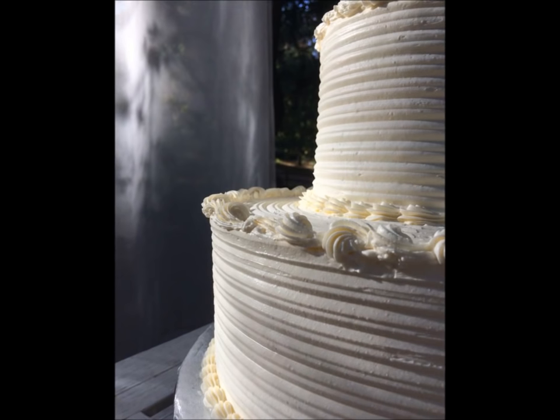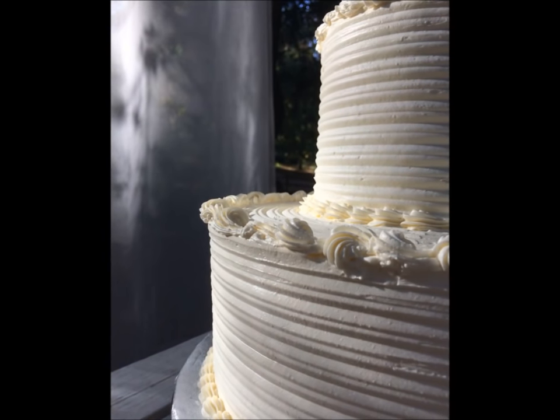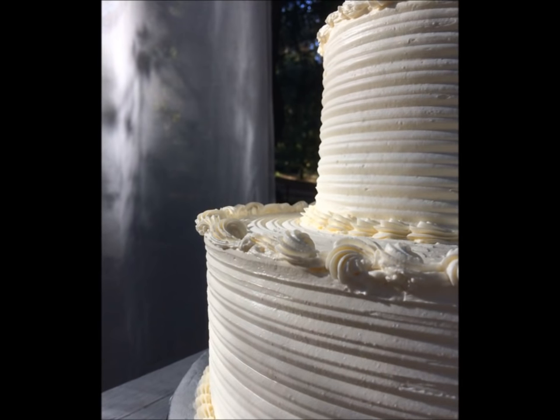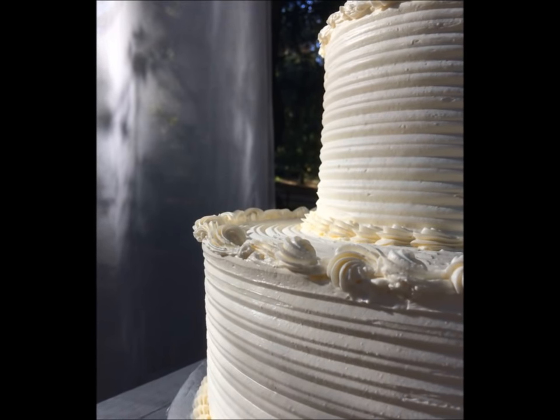Stay tuned for more cake combing tutorials. There are so many different ways to use the cake comb and I just touched on it today. Have a great day and I'll see you soon.